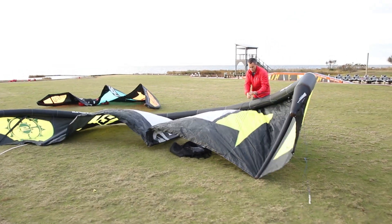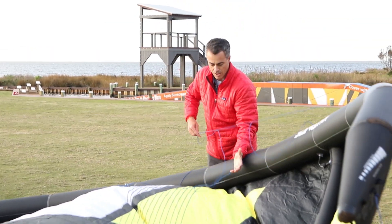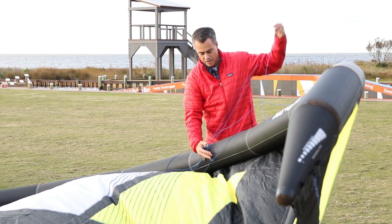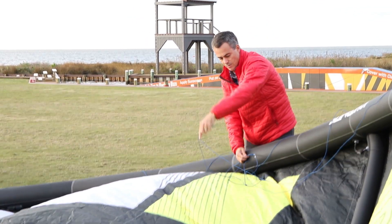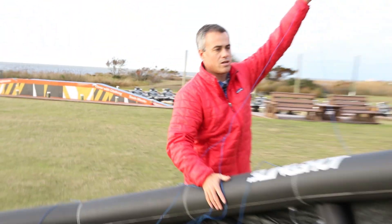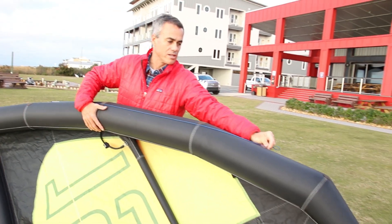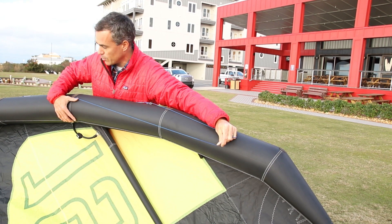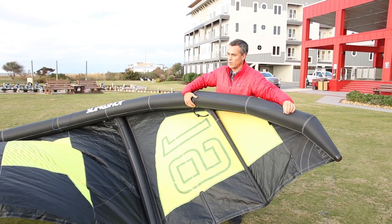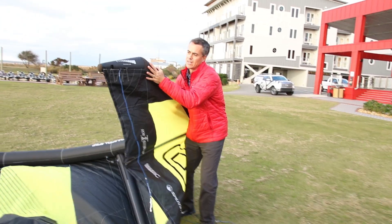Taking a look at the bridle — one of the great things about the turbines is the bridle never wraps around the wingtip. There are no pulleys or any excess stuff to get funky or wear out. This bridle is very simple, really easy to set up. Bridle wrap has been a huge problem on other kites where the bridle goes around the wingtip and the kite just sits on the water. On this one, it can't even fold over — the leading edge is so big.